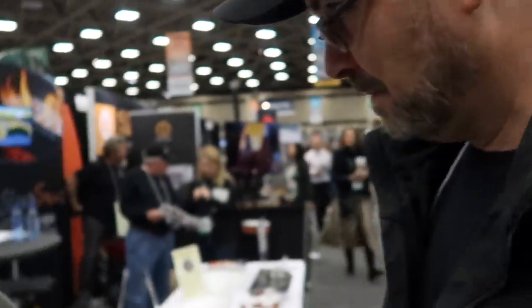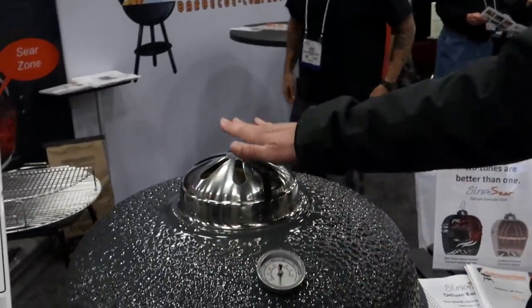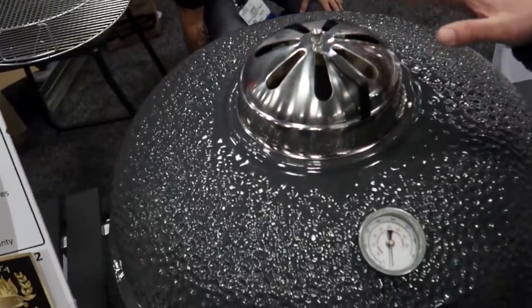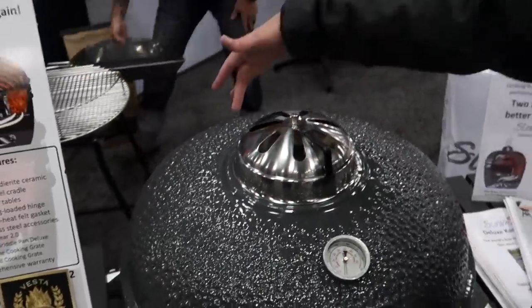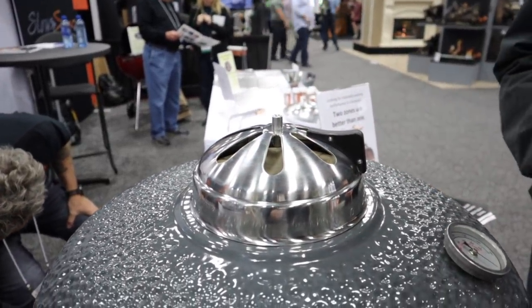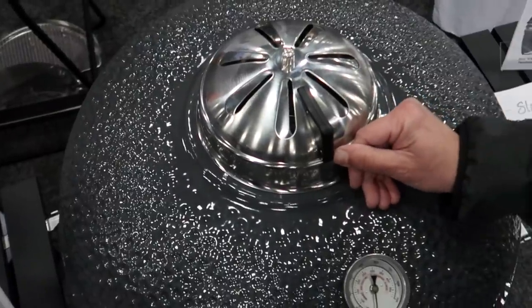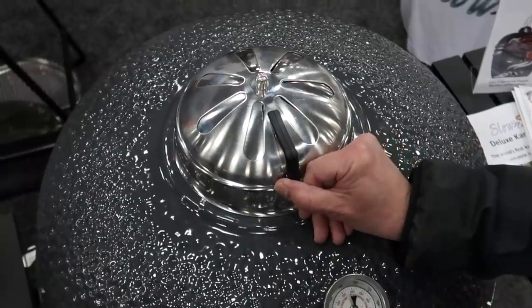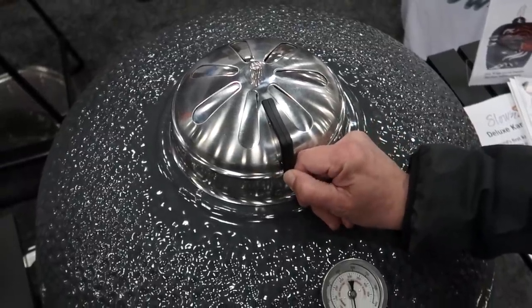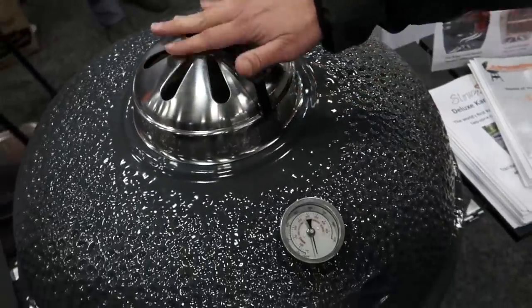Tell us a little bit about the lid dome vent. So the vent is made out of 304 stainless steel. Because we have bypass air that doesn't make it to the indirect side, you're going to need more airflow with this than what you might be used to with normal Kamados. So we allow a lot of airflow with this vent. Fully open, there's a whole bunch of air coming out of that. When you want to cook low and slow though, you can get it just barely cracked. So it has a lot of adjustability, and it's 304 stainless steel, so this thing is going to last you a long time.